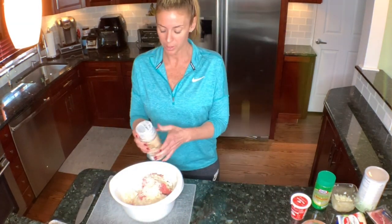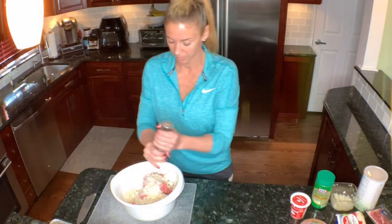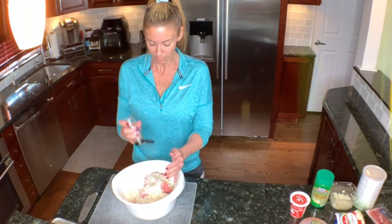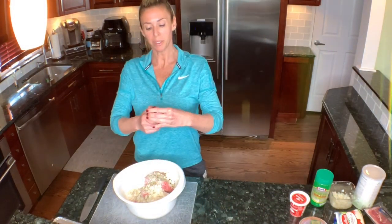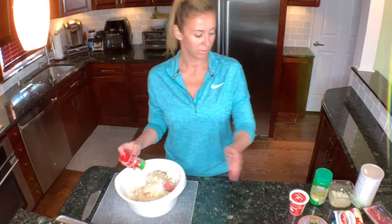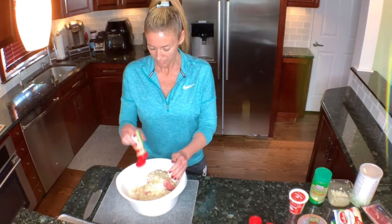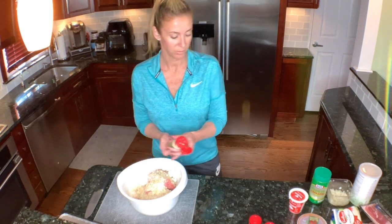I'm going to add the onion powder, some salt, pepper, Italian seasoning, onion powder, garlic powder, and some minced garlic. Now we're just gonna get our hands in here and mix this all up.